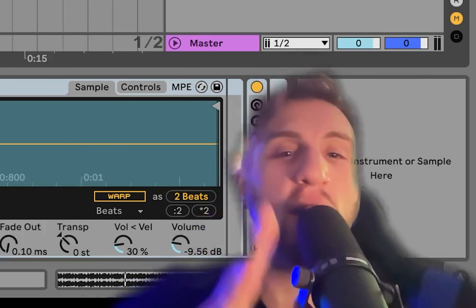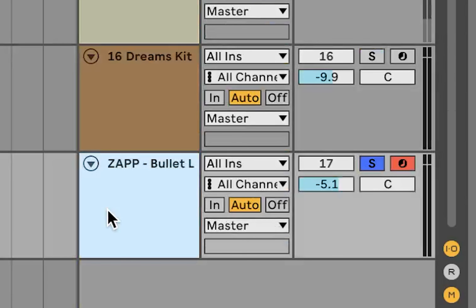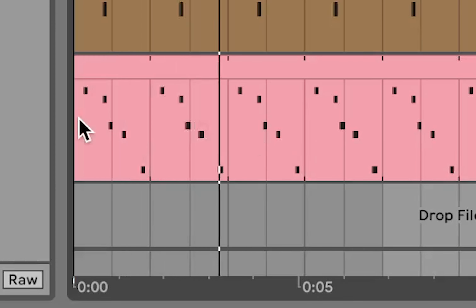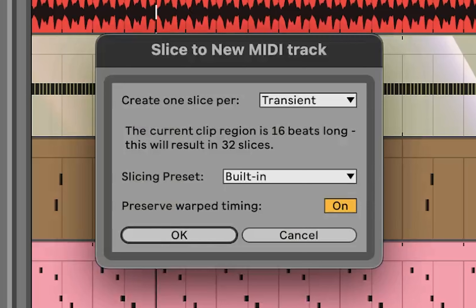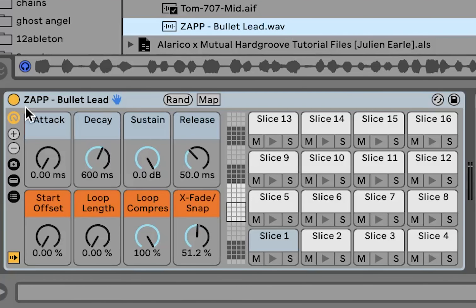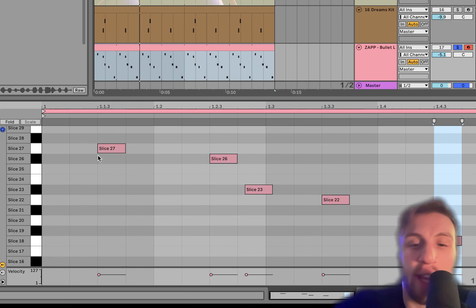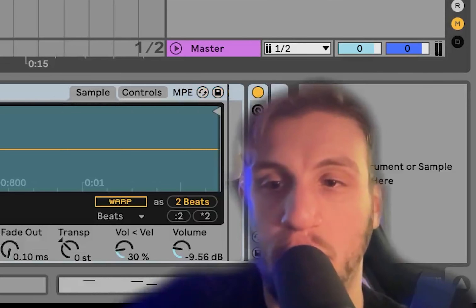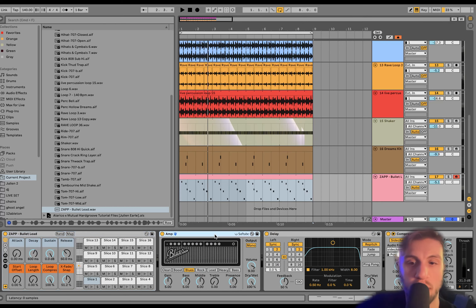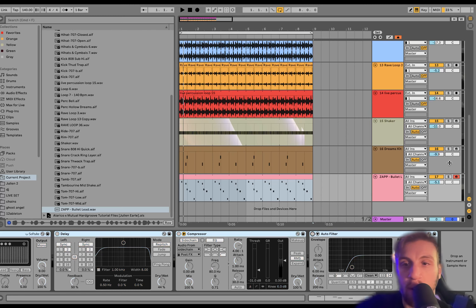Then we just have this shaker — I actually chopped this out of a shaker loop, just took one hit. So basically we have the whole percussion, all the drums, constantly going, and then you add in this shaker. It kind of gives you something more momentary — it's not just constant. It hits and then it breathes.